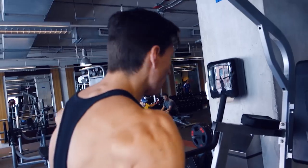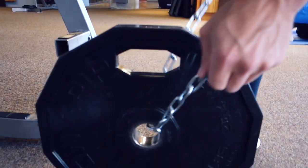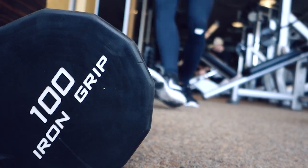Whether you'd like to admit it or not, your back is the foundation to your physique. So how do we build it?